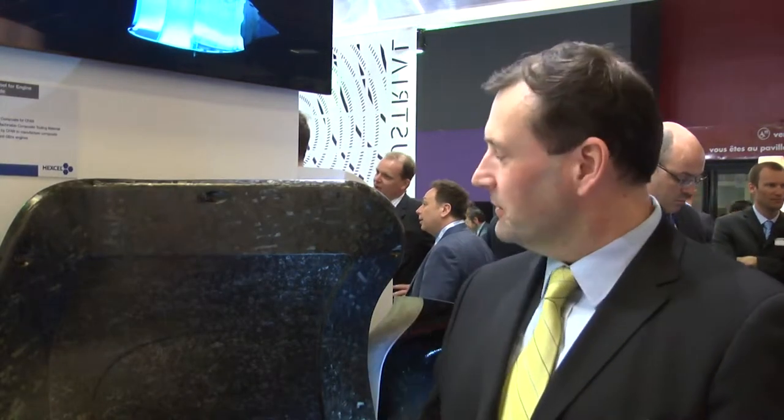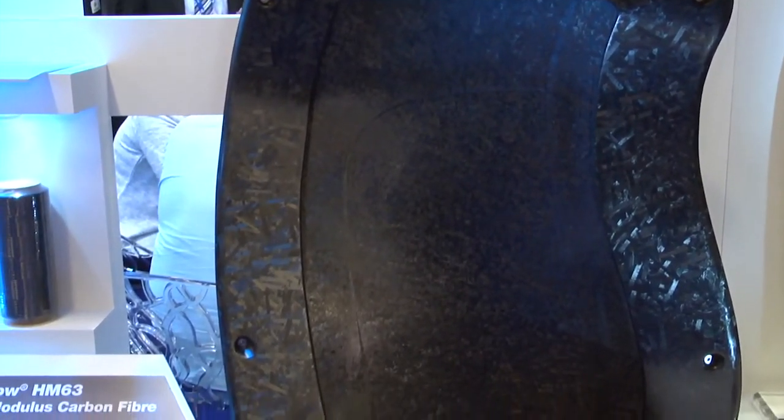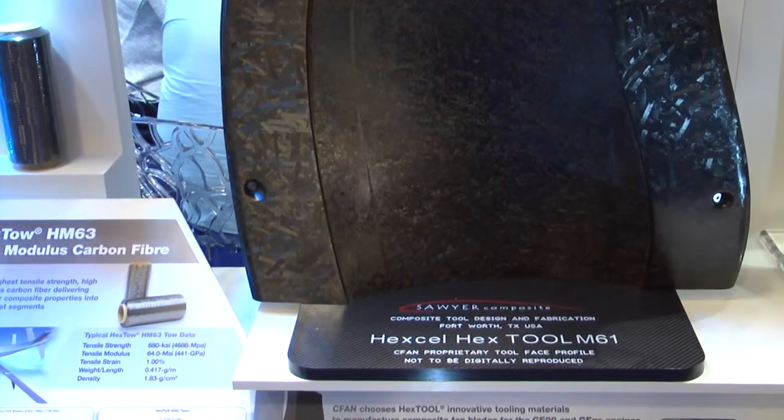Other advantages of composite tools are also the weight. A smaller tool like we have here is not particularly a problem to move around a manufacturing environment. Compared to a metal tool, it maybe weighs 60 or 70 kilos compared to 200 kilos for an equivalent metal tool.